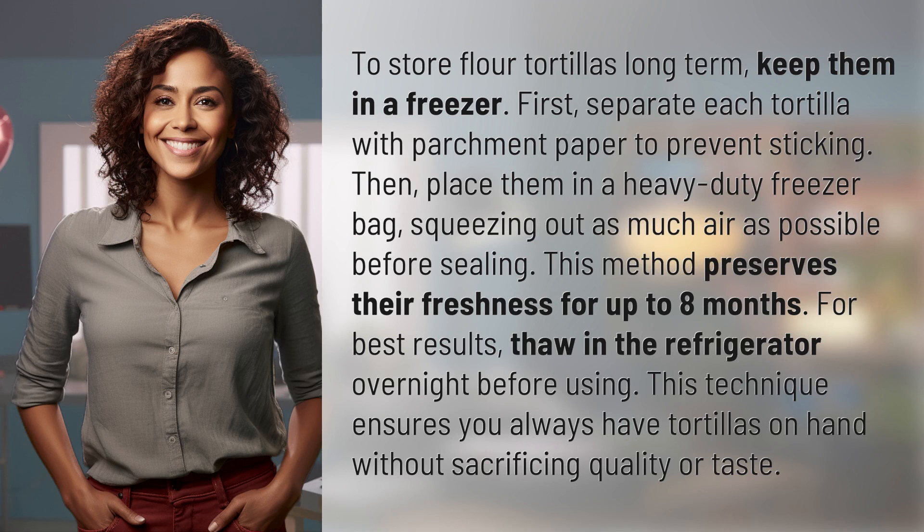To store flour tortillas long-term, keep them in a freezer. First, separate each tortilla with parchment paper to prevent sticking. Then, place them in a heavy-duty freezer bag, squeezing out as much air as possible before sealing.